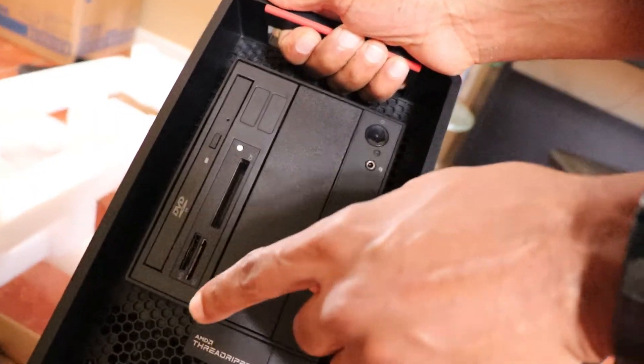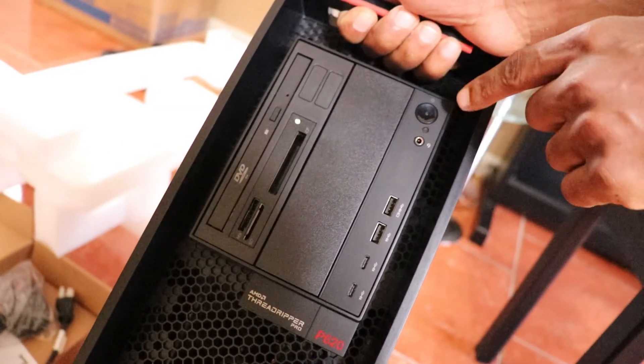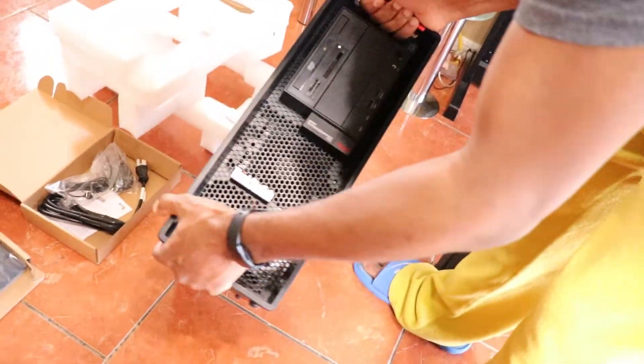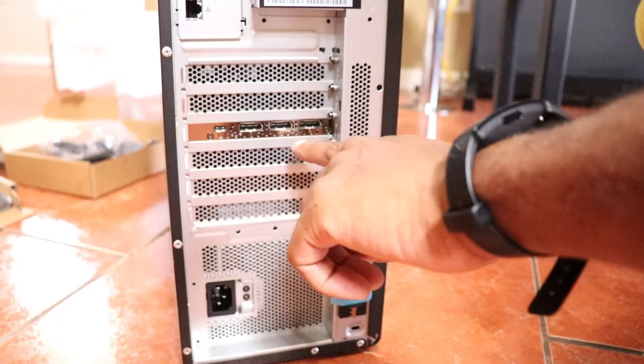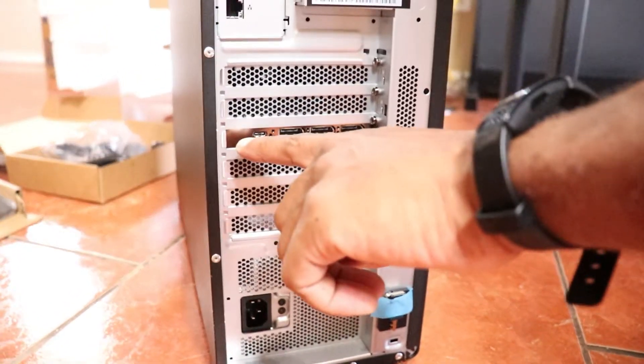There's an SD card slot — I use that, I'm glad it's there. USB ports and a power button. It looks like they want me to lay it down this way. On the back we have three display ports and a USB-C port on the GPU.